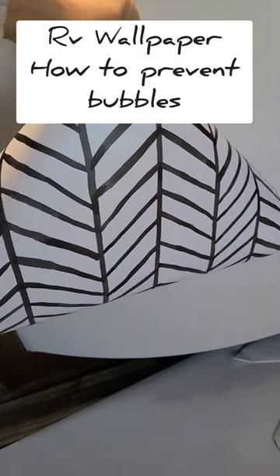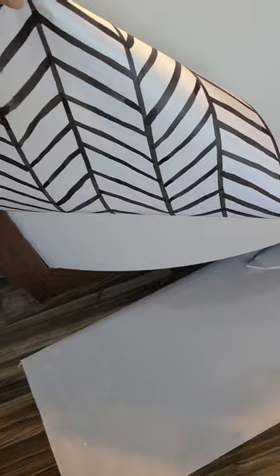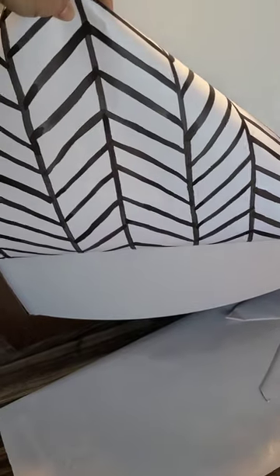We're going to be redoing this paper today. We learned last time that due to the curve of this wood here, we have to cut this paper in half and do it in sections. So that's what we'll be doing.